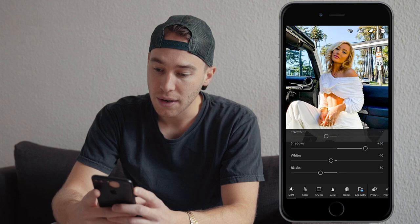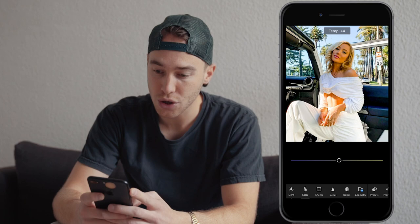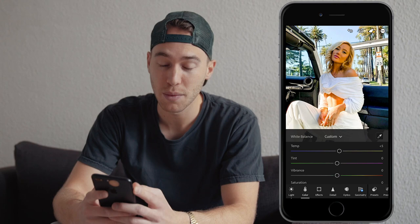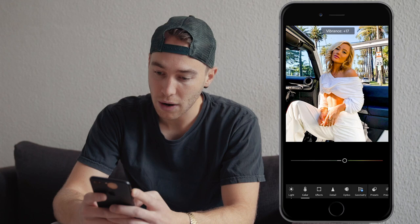Now we're done with the lights. Go over to the colors tab. We want to pull a little bit of temperature in, so boost that to plus 5, and the tint we want to boost up to around plus 12. The vibrance I want you to boost as well to around plus 17.